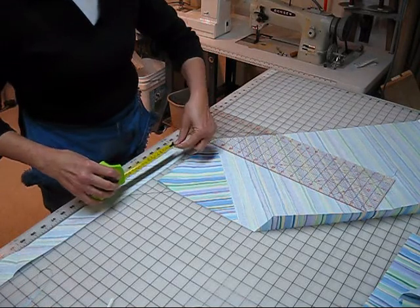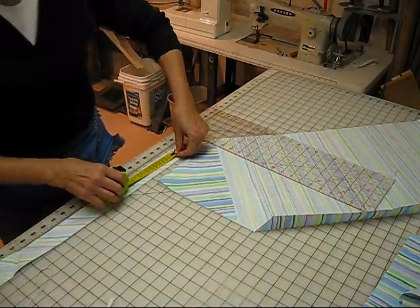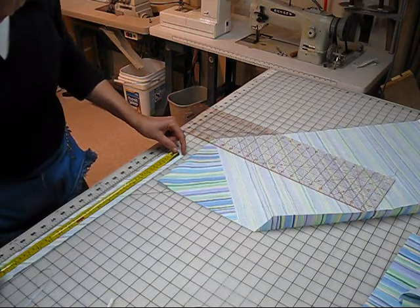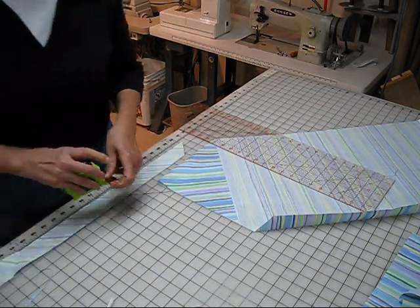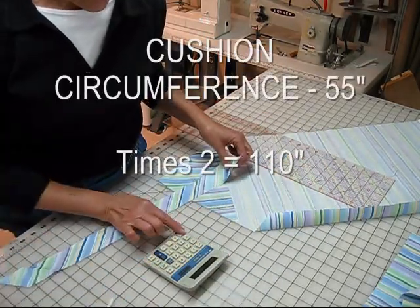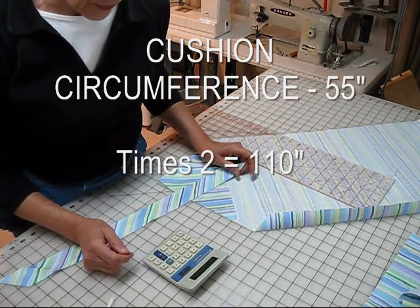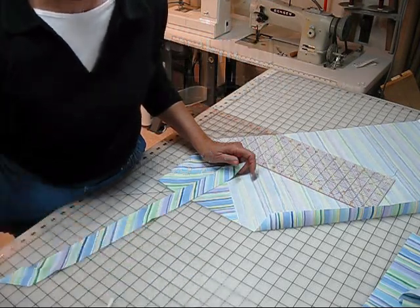I'm not going to measure from point to point because that is going to be in the seam allowance. I'm going to measure from about a half inch from this short edge and a half inch from this short edge, and we come up with 19 inches. So we'll need six of these 19-inch strips. Let's double check: 19 times 6 equals 114. That's going to give us enough.